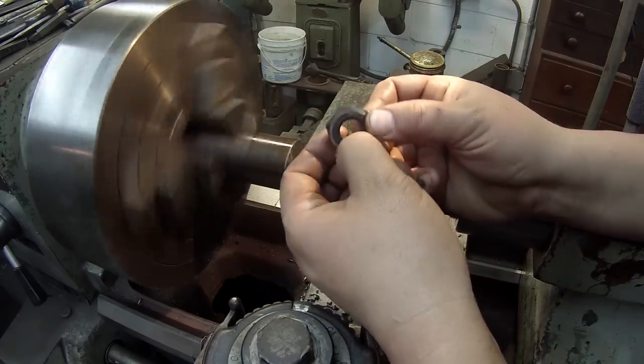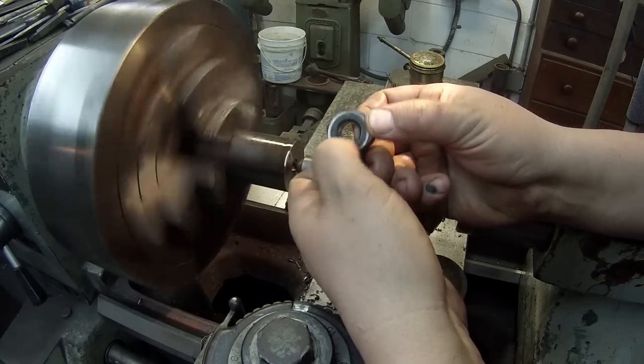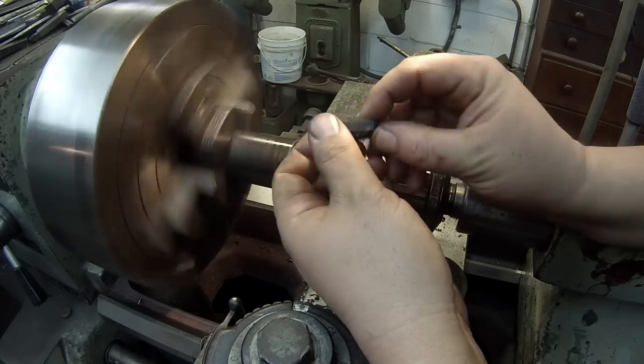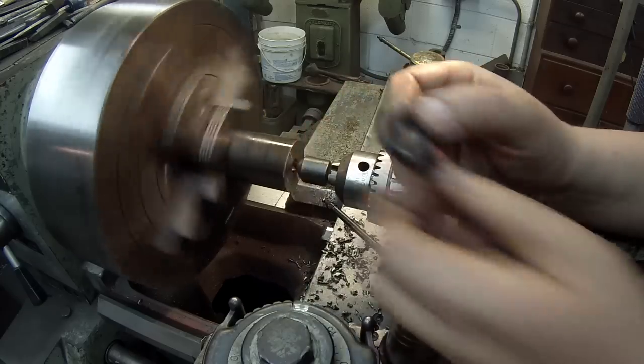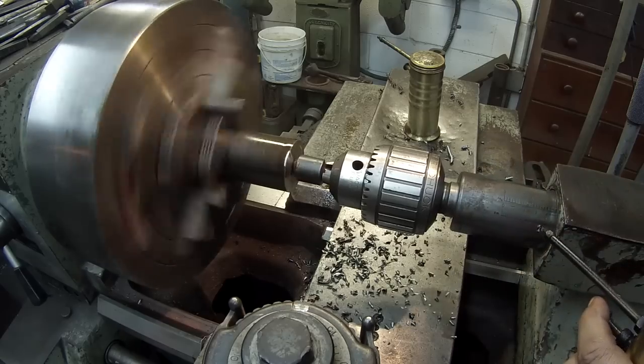Each nut is going to have a chamfer, or a slight countersink, on one side. Just going to use this countersink tool for that.